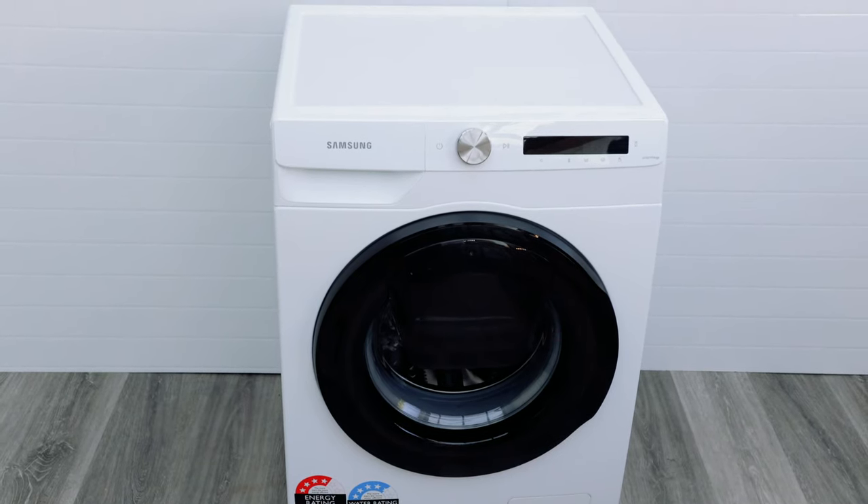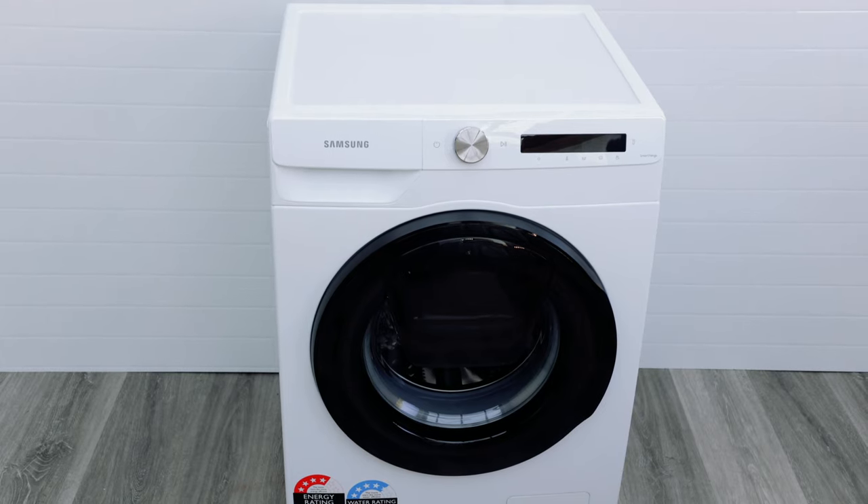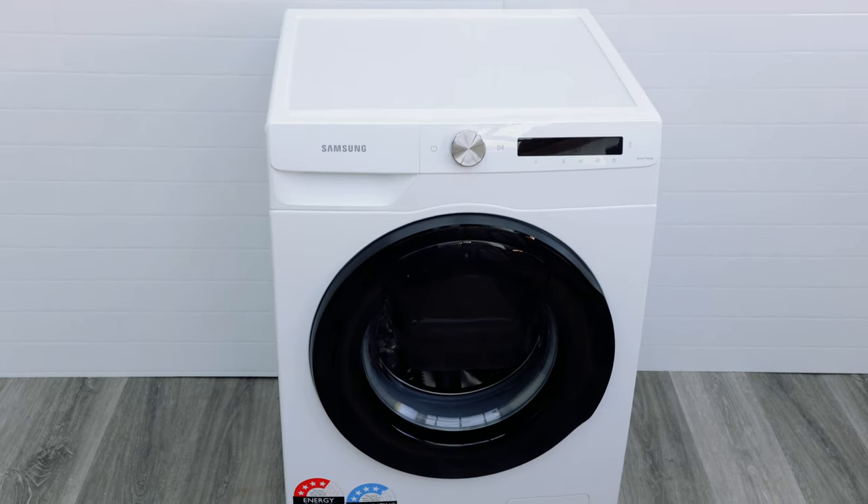Hey guys, in this episode we'll be doing a demo of the Samsung 8.5 Kilo EcoBubble AI Personalized Washing Machine. Let's jump right in.